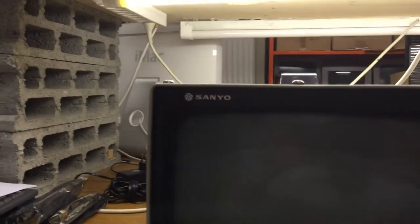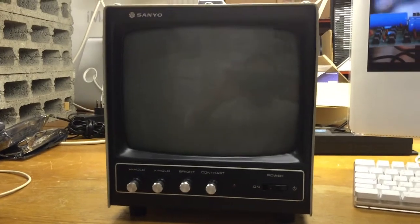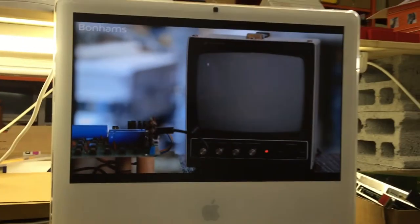Now that we've checked it out on the board, we'll reset, clear the screen, and load BASIC.